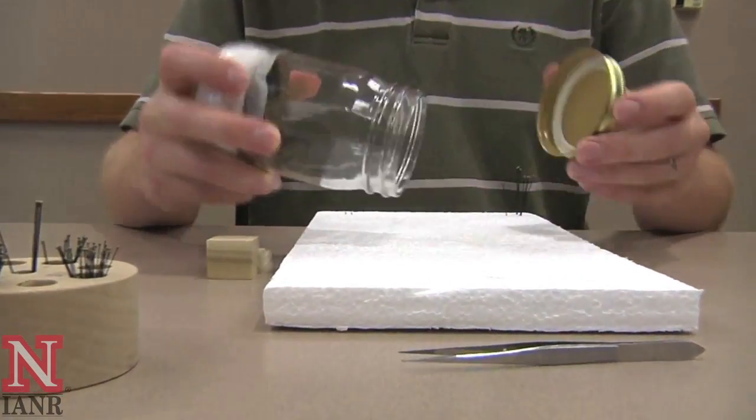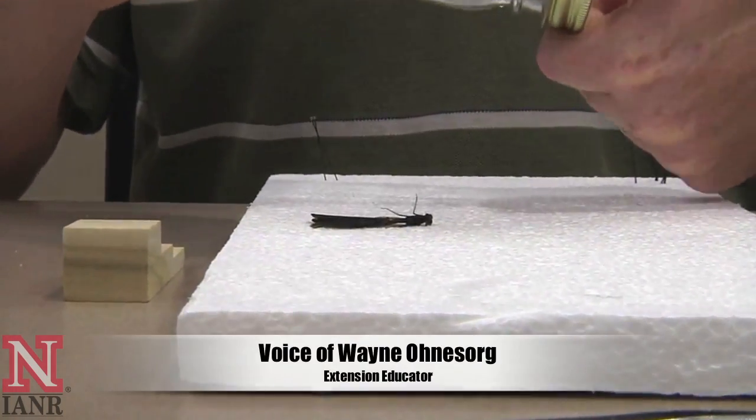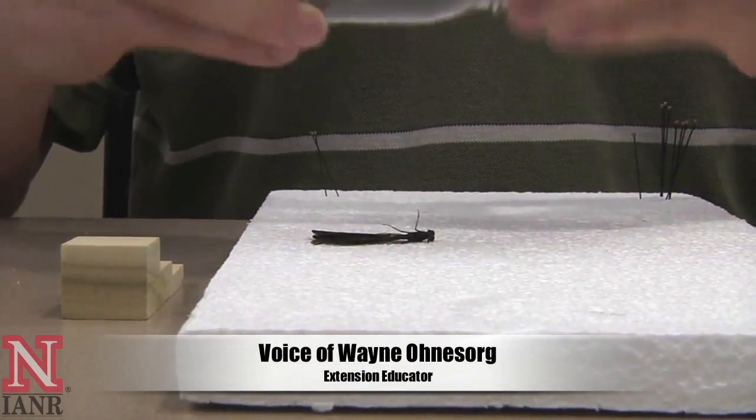Welcome to how to pin a damselfly. First you need a damselfly. Get it out and make sure it is still pliable.